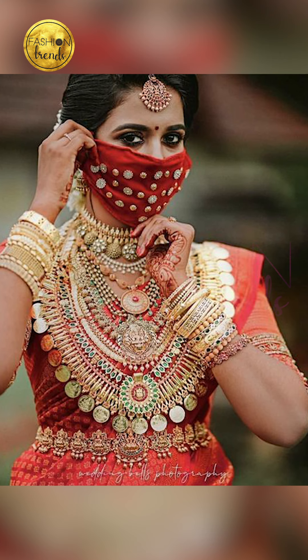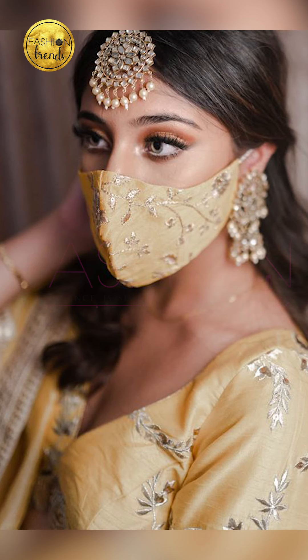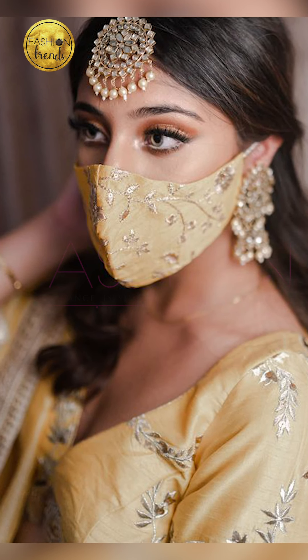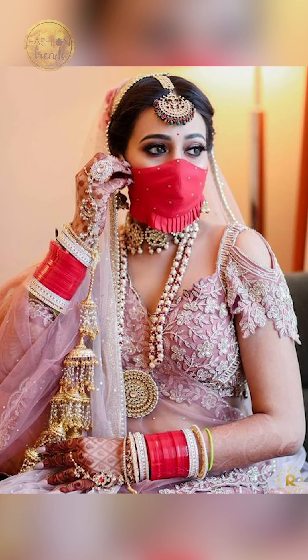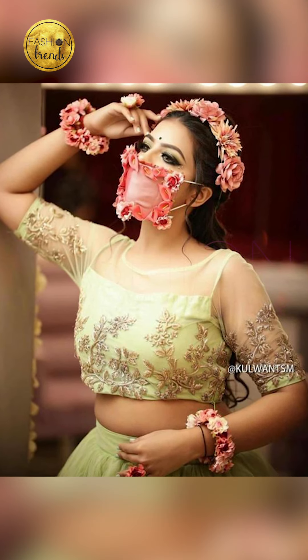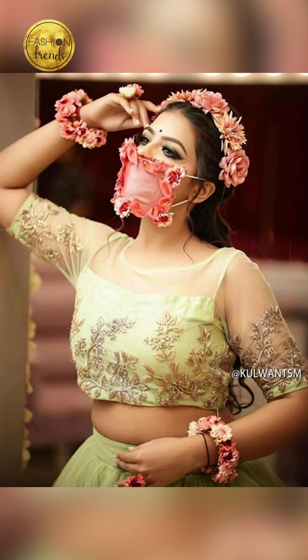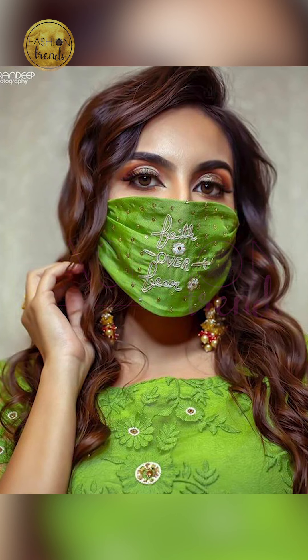So friends, you can try going with masks in the same colour as your wedding saree or your makeup. You can even try going with pleasant designs like peacock motifs or a little bit of embroidery. You can also try things that give you a great look, or go on the same theme as your wedding saree, like a two-tone mask.